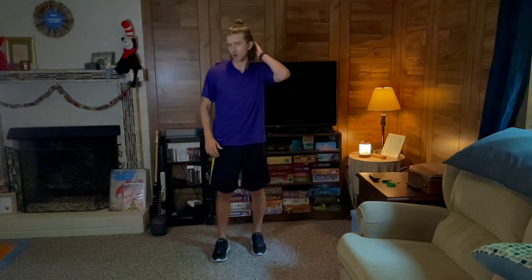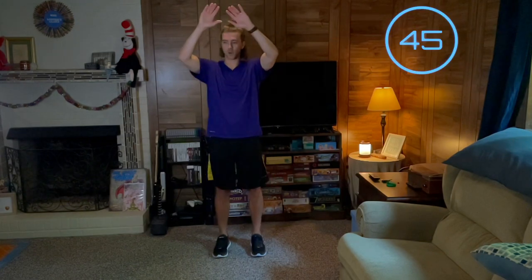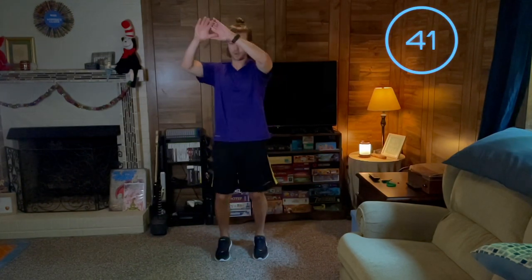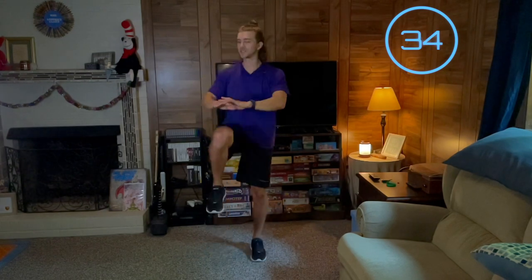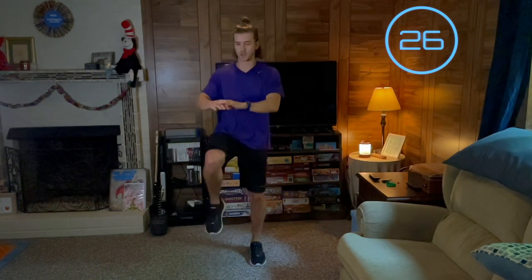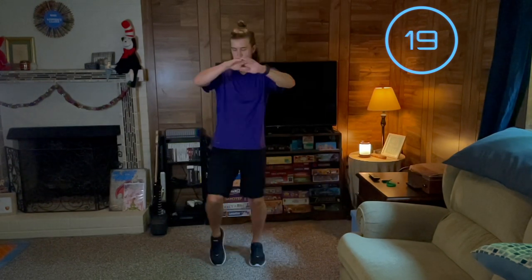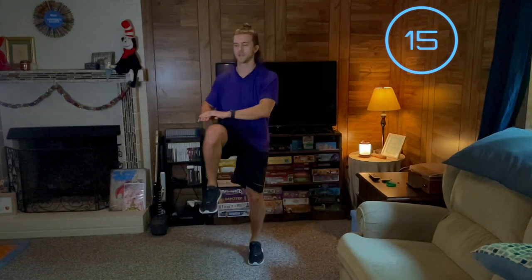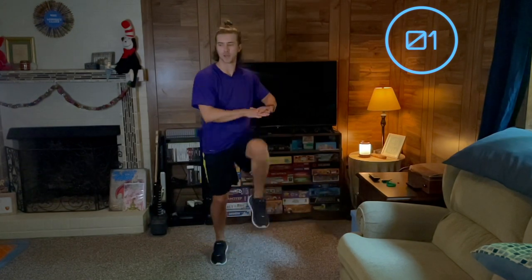We've got one move left. We're going to do opposite knee march. Here we go. This is a low impact workout, but you always have the option to make it higher impact — always your choice. Keep pushing. Just because it's low impact doesn't mean it can't be intense. 5 seconds, here we go. And time.